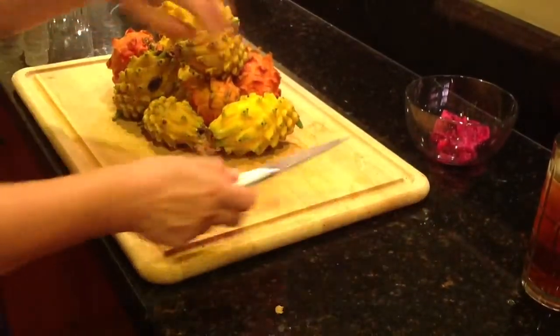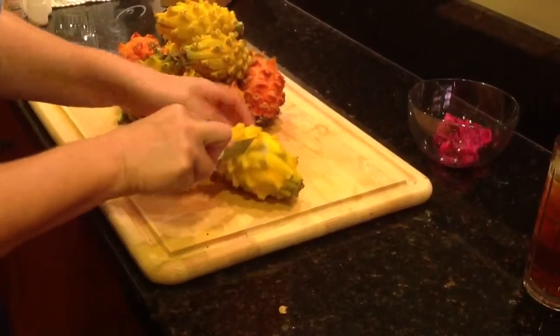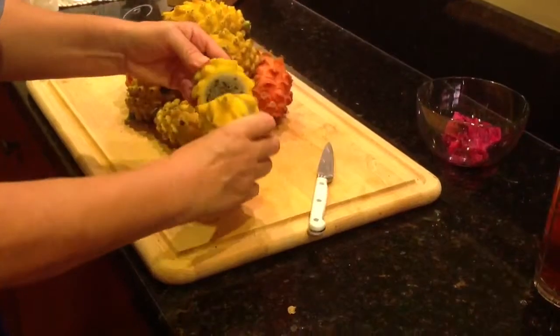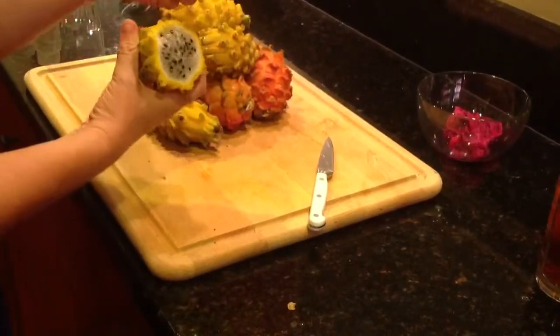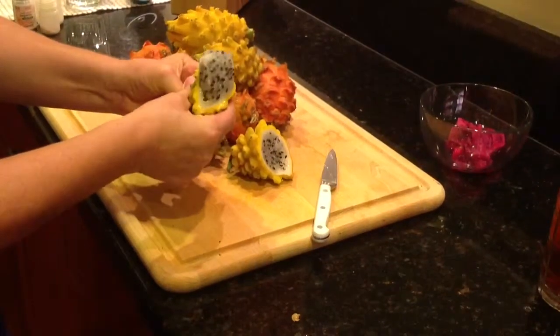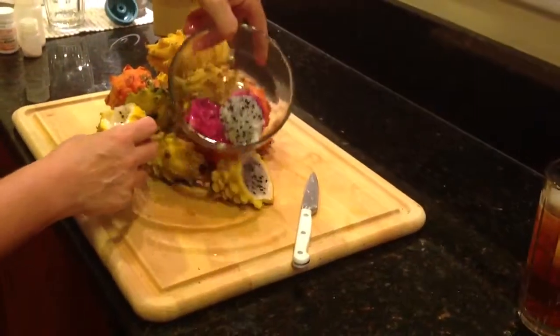I'm going to cut one of these pitayas. These are flowers from a cactus — can you see them? They're in the dragon fruit family. I got these at the farmer's market, and that's the fruit. I'm putting them in a bowl. They also come in red.